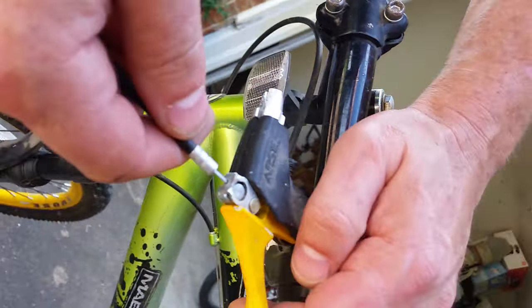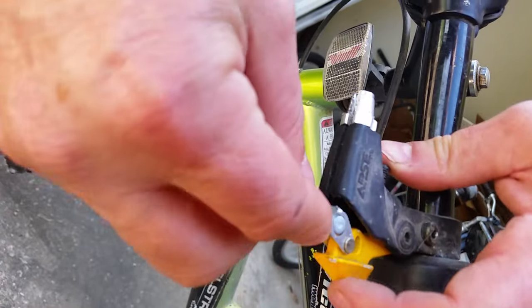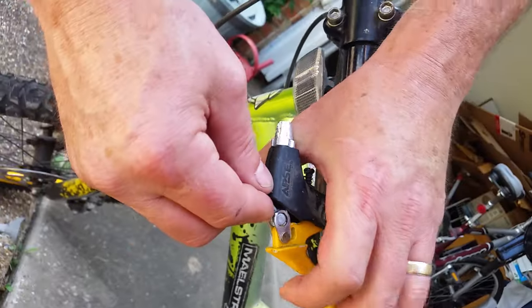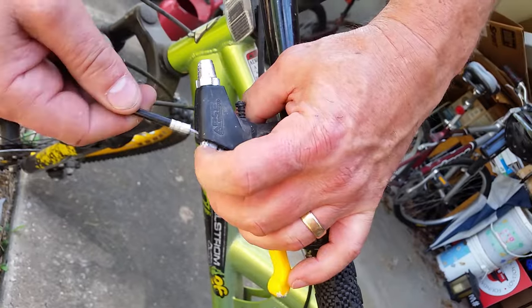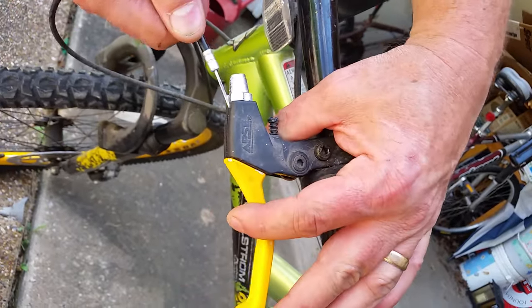Then put the cable in here like that. It's definitely not obvious. Oh wow, this has got to go up here — I didn't know that. See, I got this cable inside there, pull like that, then you have to pull the cable housing out and shove it in like that.